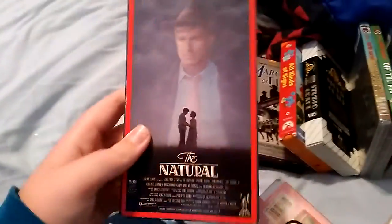Bear Island: front, spine, other spine, top, back, and sticker label. The Natural: front, spine, other spine, top, back, the sticker label.